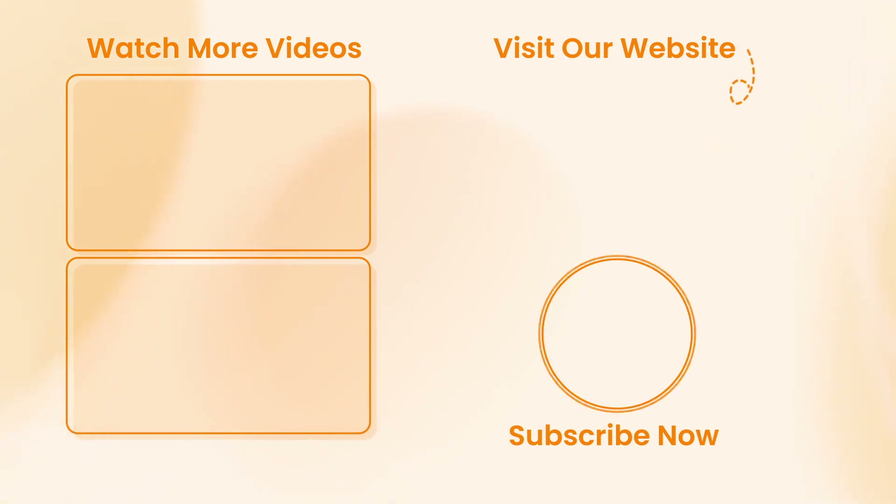Hope all the tips work out for you. Don't forget to subscribe to our channel, like this video, and share it with your friends on social media. Thanks for watching, guys, and see you soon. Peace!